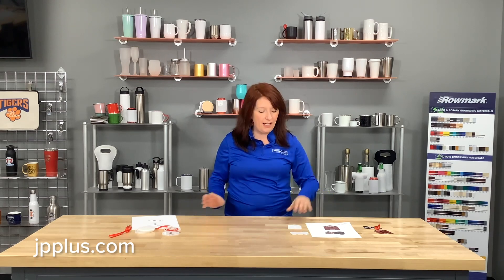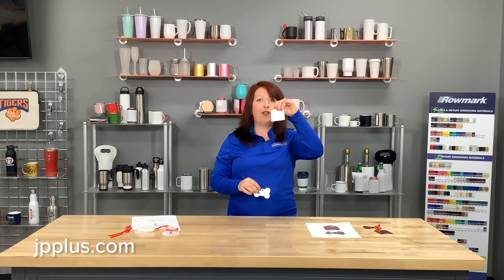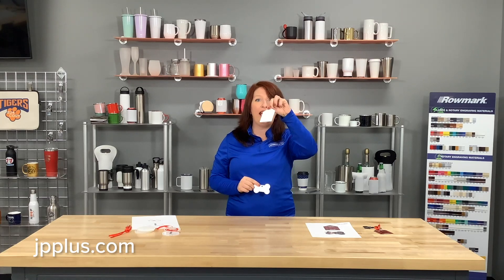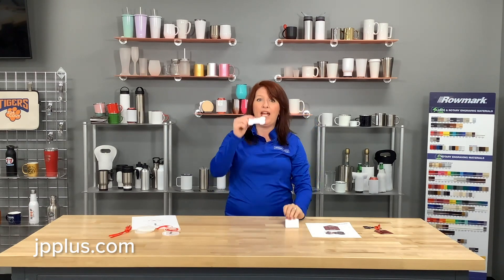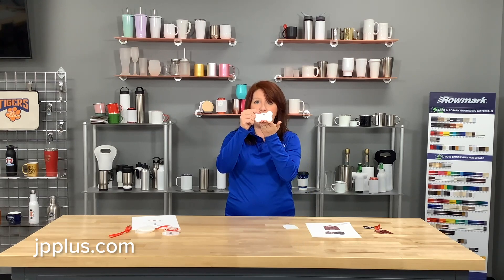We've got our two aluminum ornaments here. First, we have our UN 4856 — this is our double-sided sublimatable tack ornament. You can still make both sides or just one side. And we have our UN 4857, which is our bone ornament.